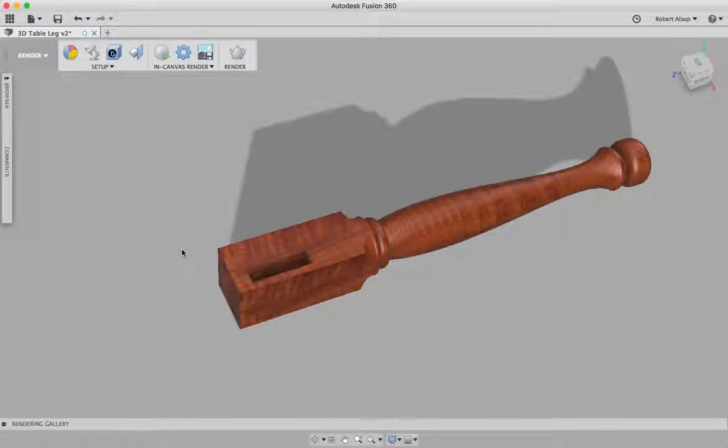I'm going to actually use two pieces of software. I'm going to use VCarve Pro to do some initial drawing and the tool pathing, and I'm going to use Fusion 360 to actually create the 3D model. Let's get started.